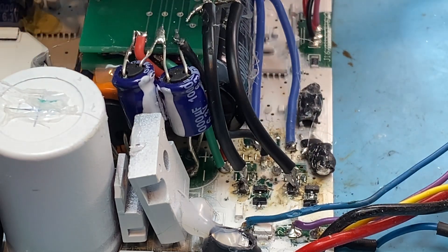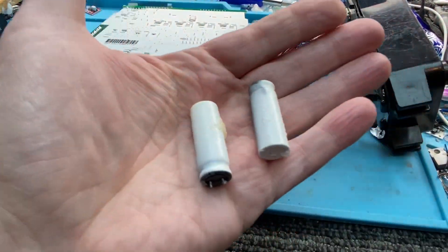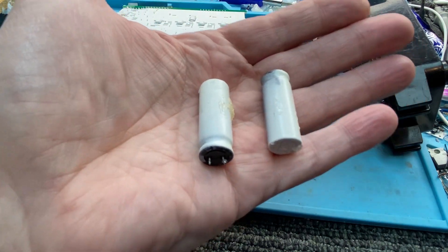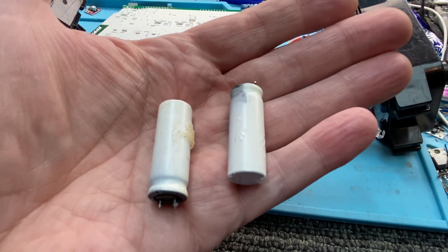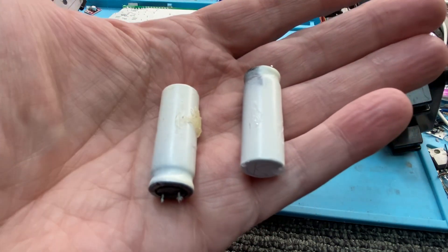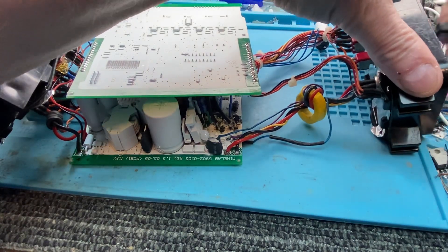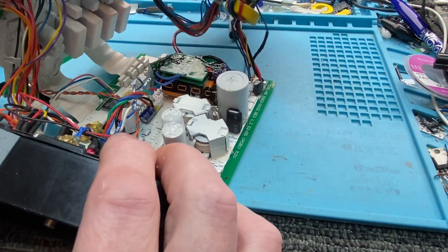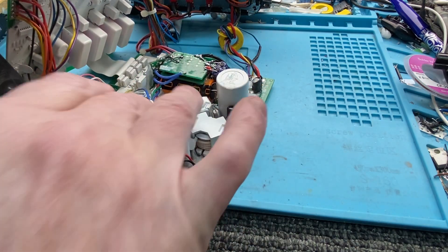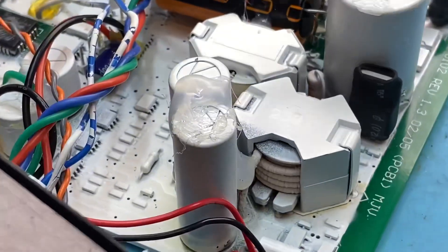Anyway, I got the thing up and going again, then did the modification. When you pull these components out you've got to be very careful not to destroy the through-plated holes in the circuit board — there are top tracks and you don't want to make a mess of it. I'll take off the coil plug and turn this around. You can see why on later detectors I went to using bus strips — a lot of wires in here.